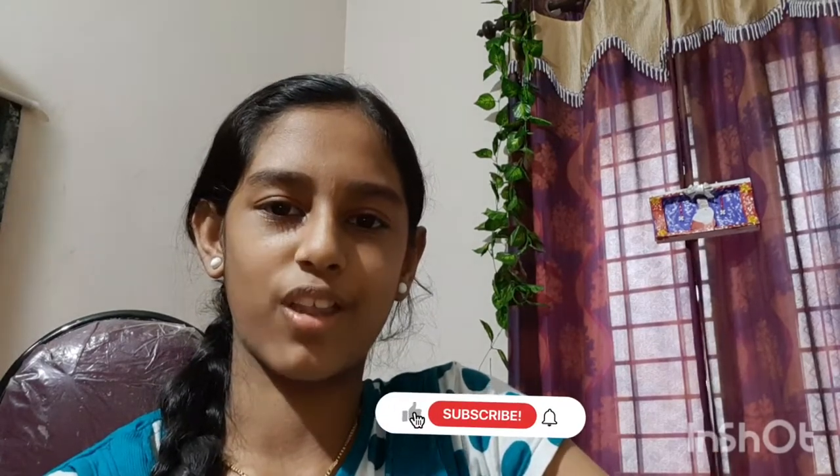Please like and share the video with me.